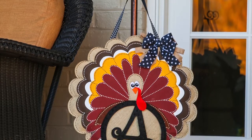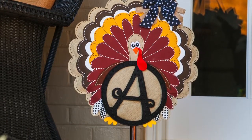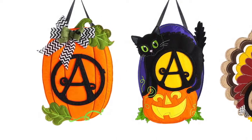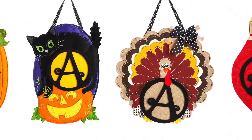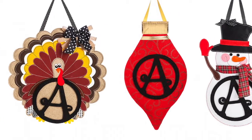Our new interchangeable seasonal monogram door decor is here — fun fashion has come to door decor. We offer five new seasonal designs hitting all of the main seasons in Q3 and Q4. These all use the same felt cut monogram letters.